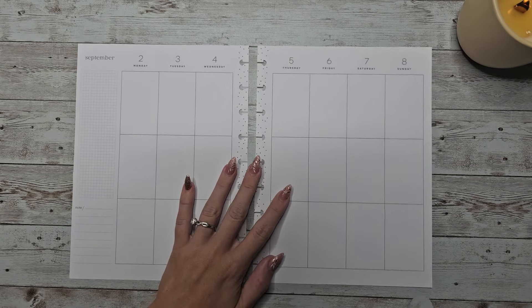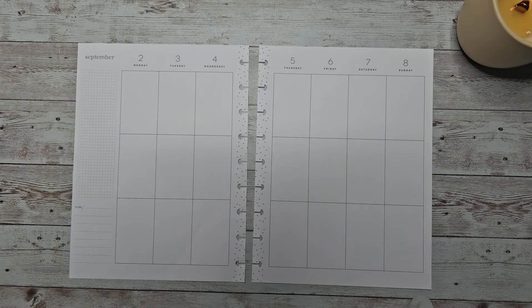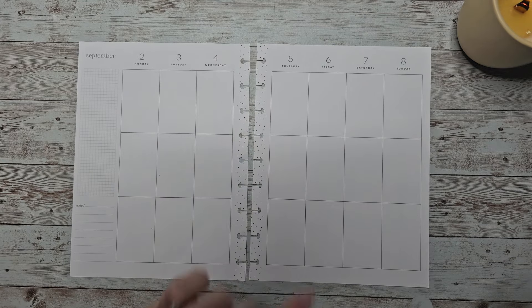Hey guys, welcome back to my channel. In today's video I'm going to be planning for the week of September 2nd through 8th in my classic vertical Happy Planner.